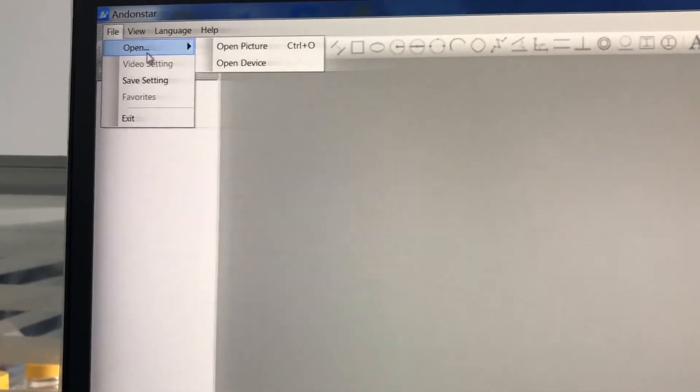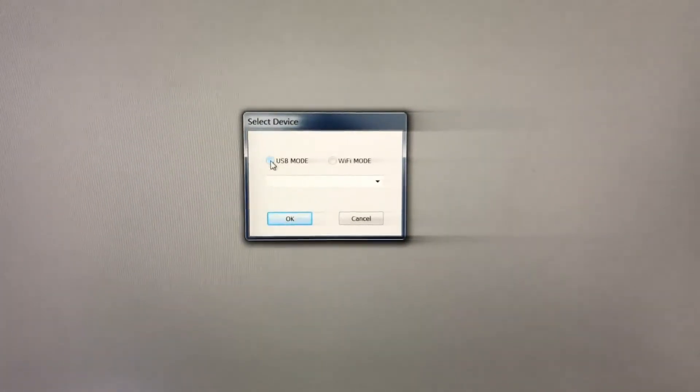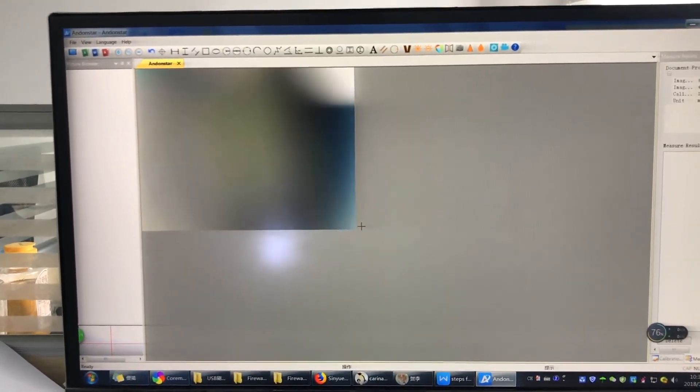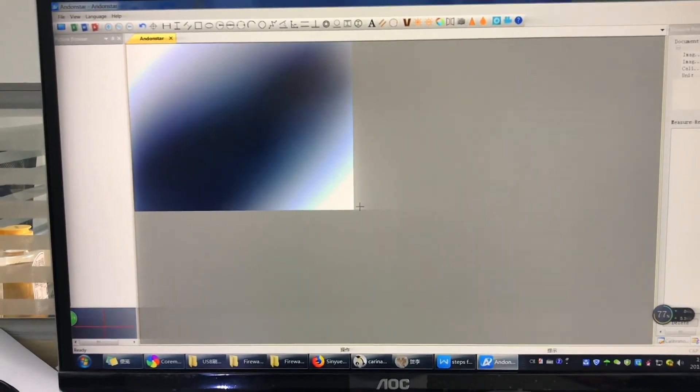File, open device, and USB model. Now you got the EndoStar camera. Here you got the image. This is a process to pre-flash the USB camera, so you can use the new software.